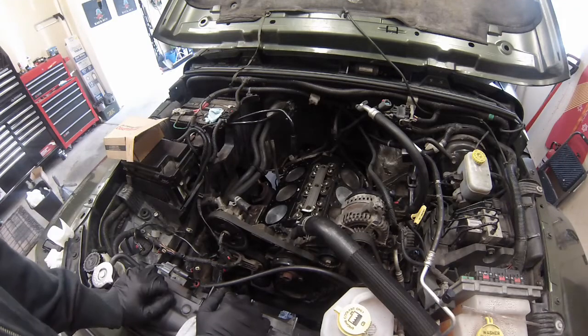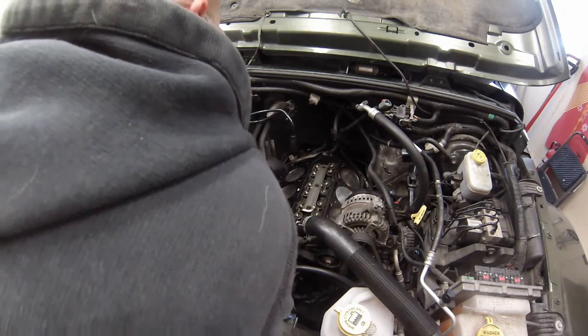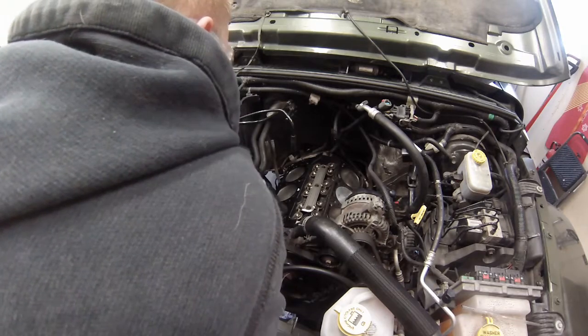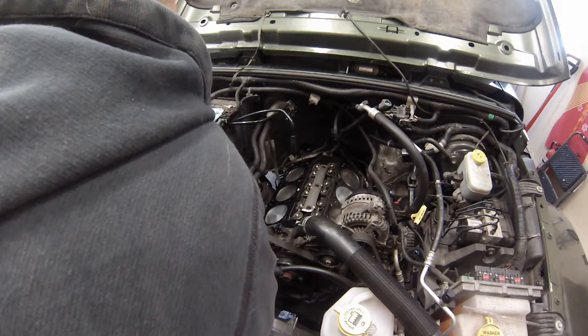Next we're going to be installing the cylinder heads. Get yourself a nice high-quality head gasket, MLS multi-layer steel. Set it in place. You want to make sure your surfaces are nice and clean, so one more time just check for any debris or dirt or anything that could have gotten on it during this whole process.